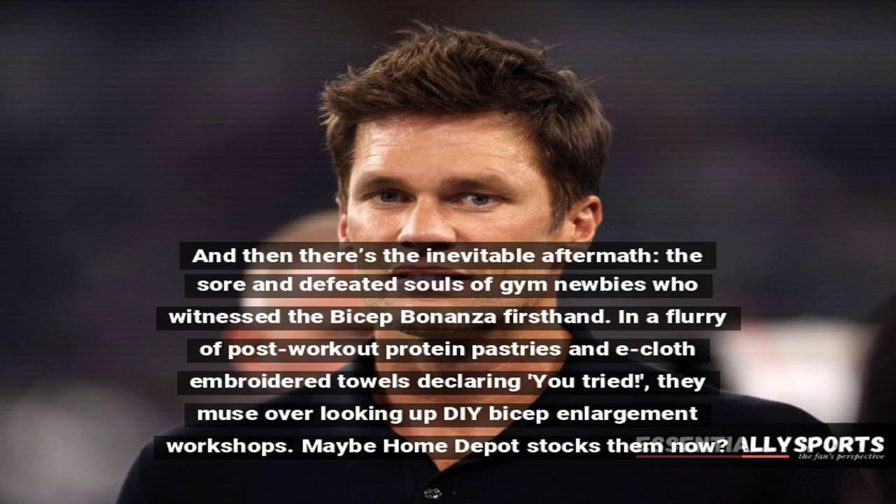And then there's the inevitable aftermath — the sore and defeated souls of gym newbies who witnessed the bicep bonanza firsthand. In a flurry of post-workout protein pastries and embroidered towels declaring 'You Tried,' they muse over looking up DIY bicep enlargement workshops. Maybe Home Depot stocks them now?